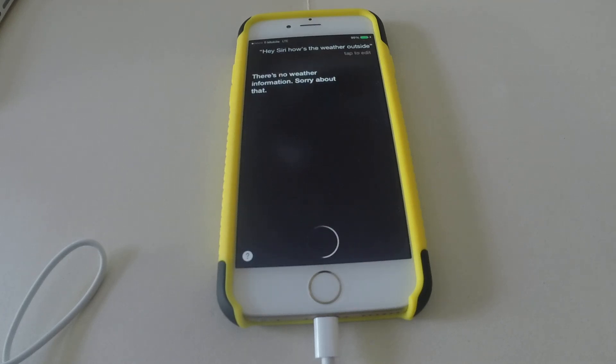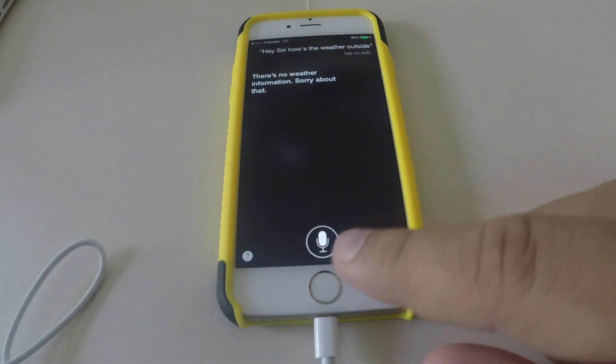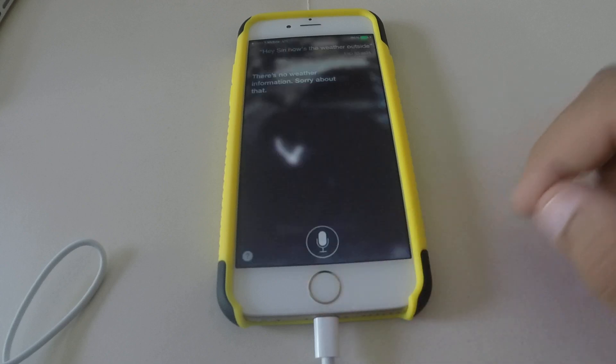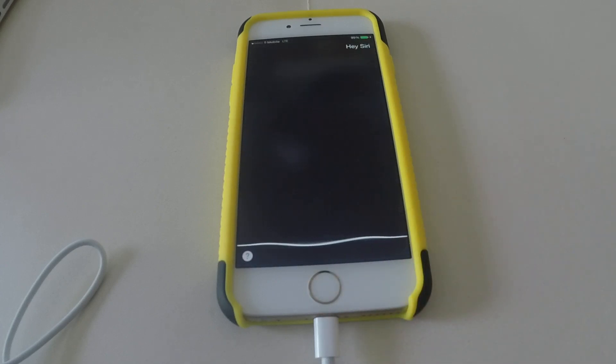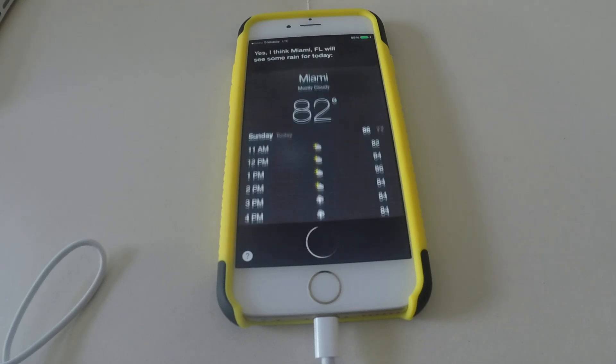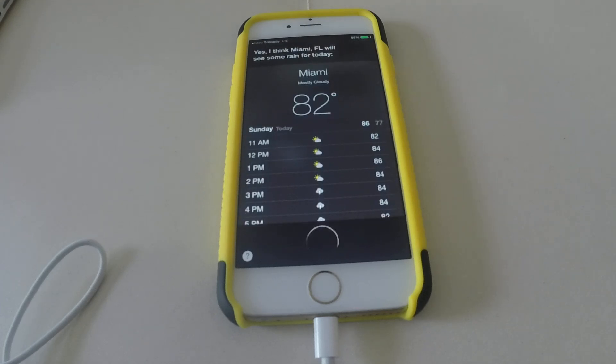There's no weather information — sorry about that, maybe I have my location or GPS off. Let's try that again: Hey Siri, is it gonna rain in Miami today? Yes, I think Miami, Florida will see some rain for today.